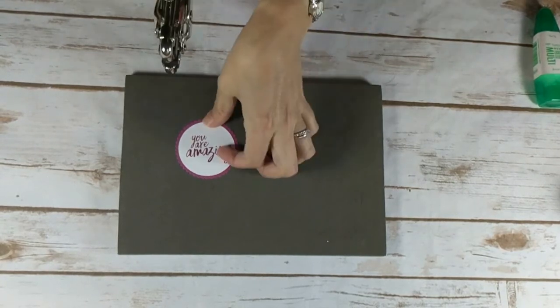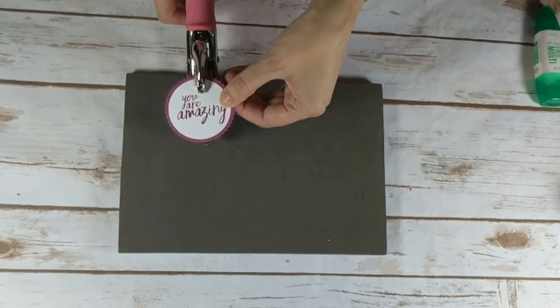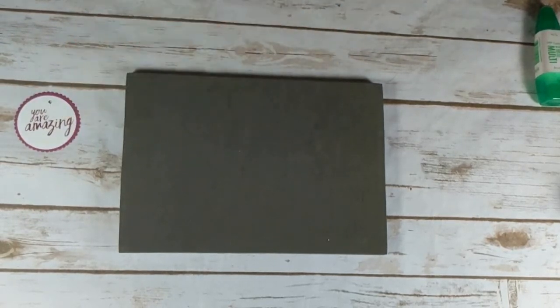I'm just going to bring over my hole punch and add a punch in the top middle. And we'll set that aside.